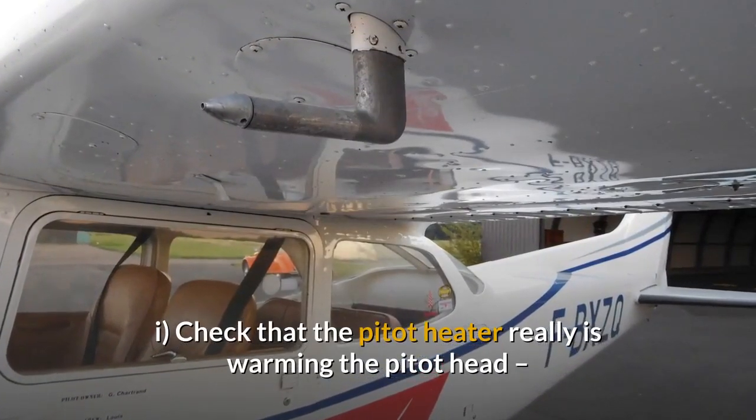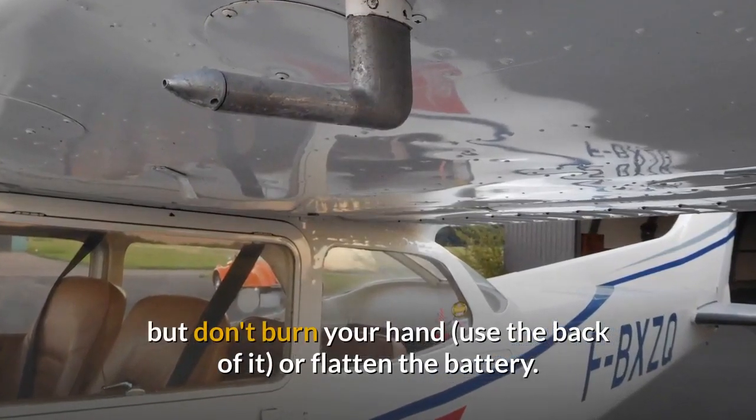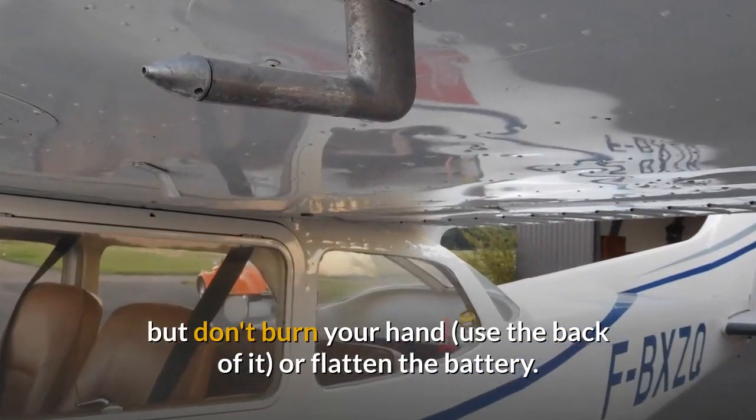I. Check that the pitot heater really is warming the pitot head. But don't burn your hand — use the back of it — or flatten the battery.